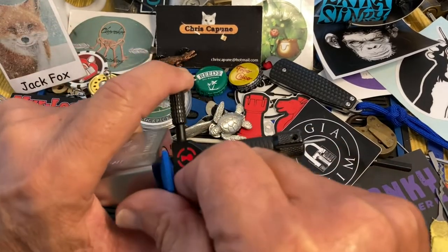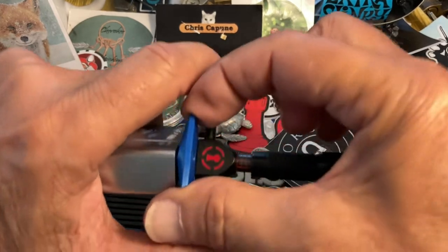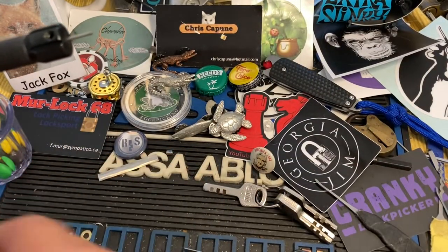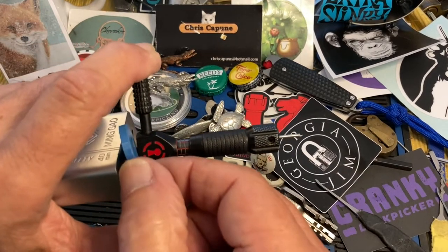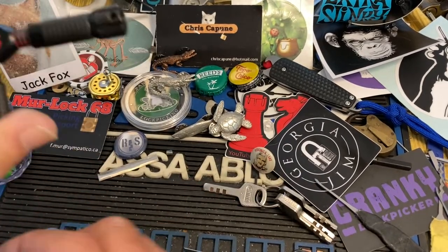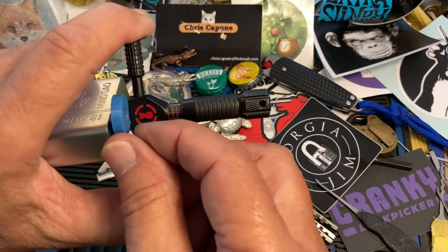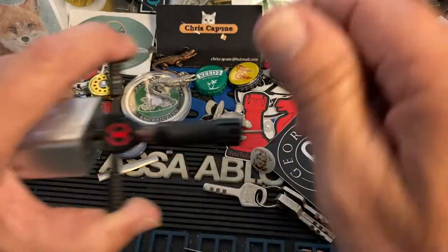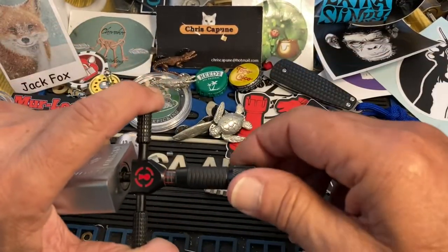So if you see here, this one would work — you can kind of see that. Maybe I need a little bit thicker than this one, so we'll go up one. There we go, and that holds it off. So that's a way to determine which hold-off you need.